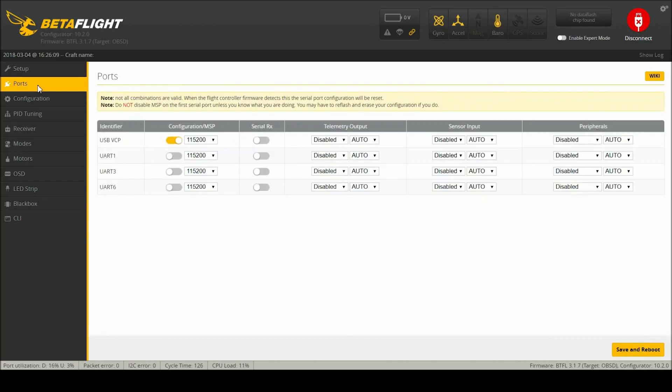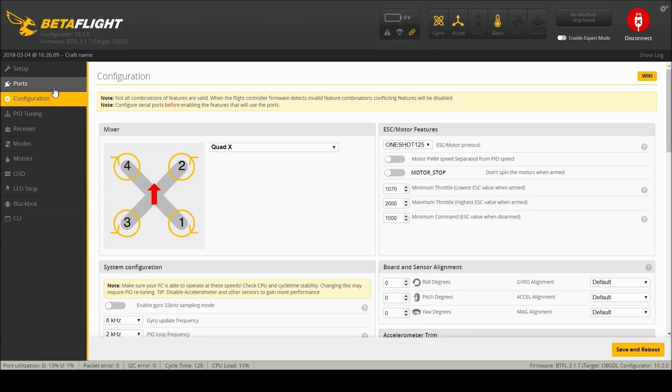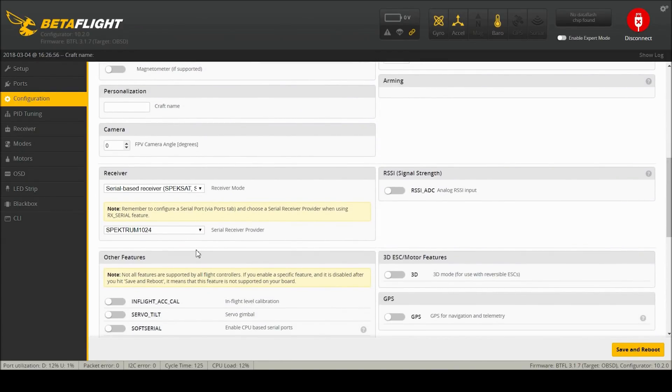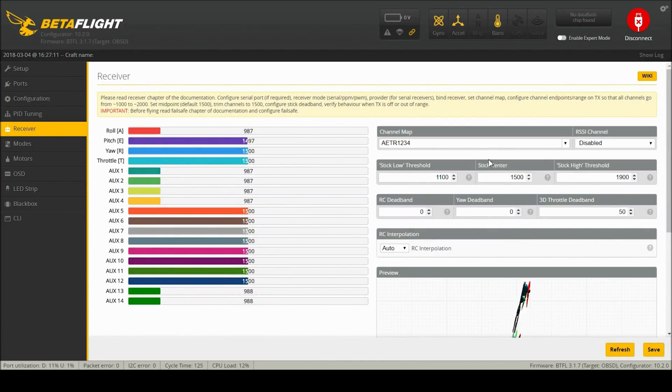Let's take a look at Betaflight. There is no configuration whatsoever — not even a little bit. So we will set it up. It depends on which version this is; it could be UART 1 or UART 6. I think this one's going to be 6. Save and reboot, then go to configuration and set it to serial based — in this case I want SBUS. Save and reboot. Now we'll go to receiver and see if we see anything. I'll be on TAER. Save that.